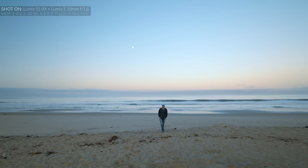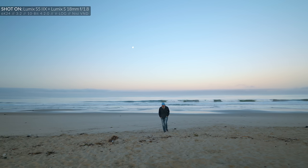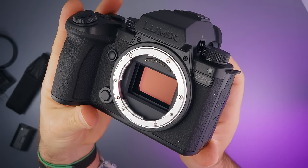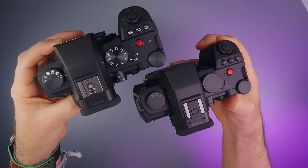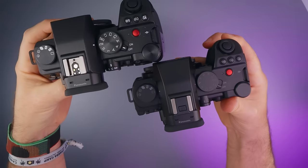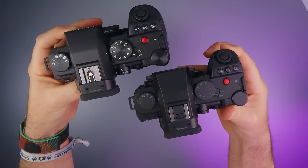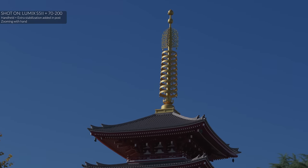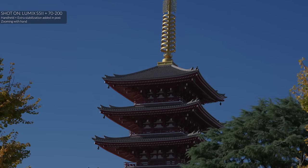We are on the beach again, and I guess you know what that means by now — yes, there is a new camera. We've been hearing about this camera for a while now. It is the Panasonic Lumix S5 Mark II X, which is an upgraded version of the Lumix S5 Mark II that we all loved and cannot stop talking about ever since we were in Tokyo, Japan. So what makes the Lumix S5 Mark II X $200 more expensive? Let's talk about it.